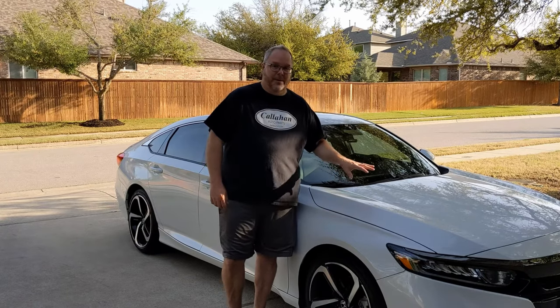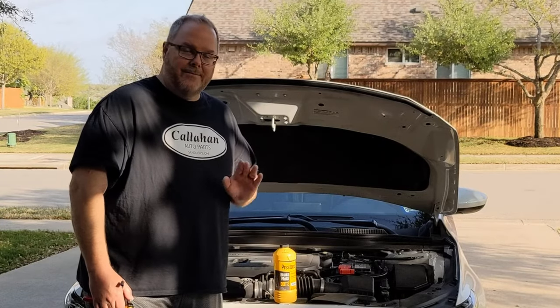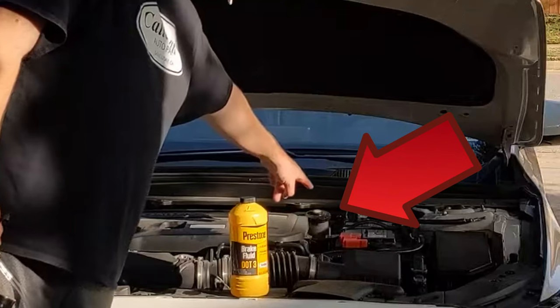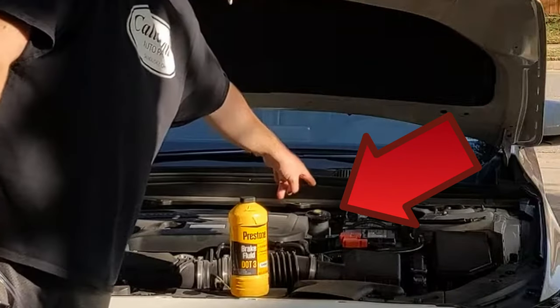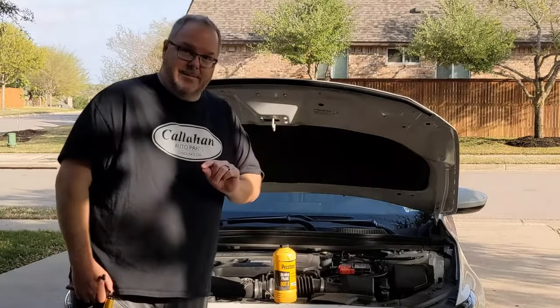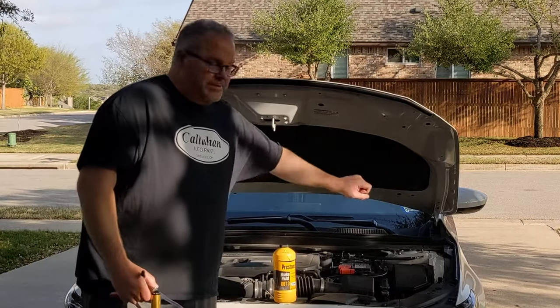Today's video is going to focus on replacing the brake fluid. We have everything ready to go for our brake fluid flush. Back here is where the brake fluid master cylinder is located, and we're going to use that to empty out some of the fluid and replace it with fresh fluid, and also to top off as we're draining each one of the different calipers.